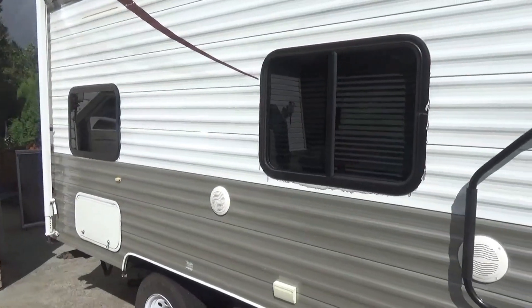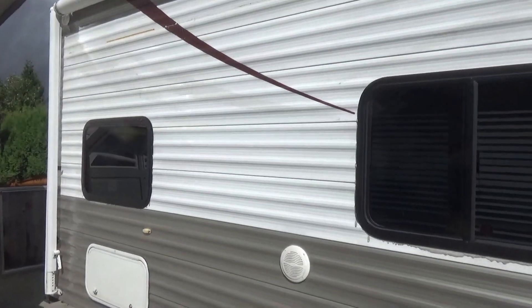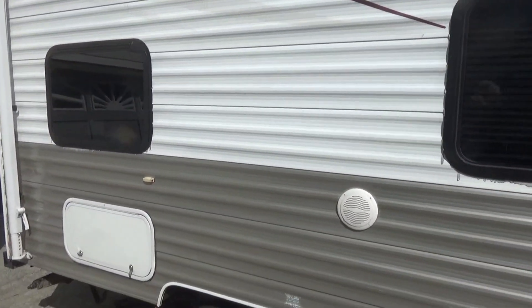This spring we decided to pick ourselves up a little travel trailer. We got it in March, used it a couple of times during the summer, and everything was working great on it.